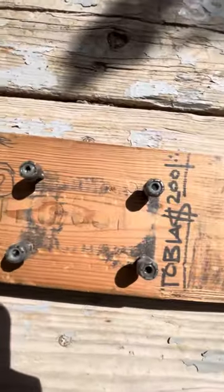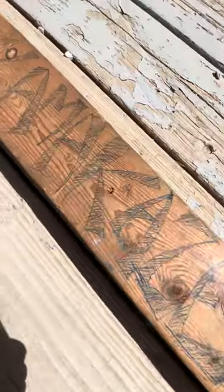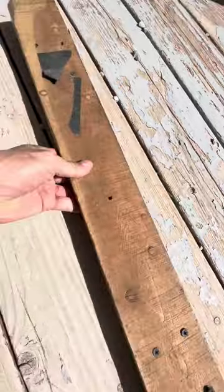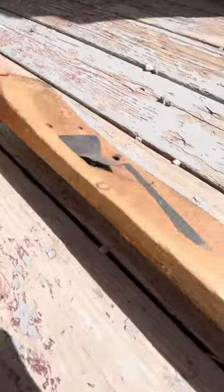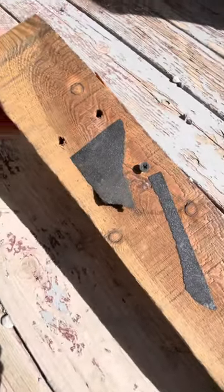This is my kamikaze skateboard that I made back in 2001 with the old-school truck pattern. I can't drive 55 out of a Christmas tree stand. It's already got the nose and the tail kick, gripped with scraps, countersunk.